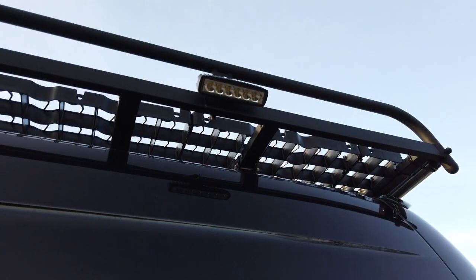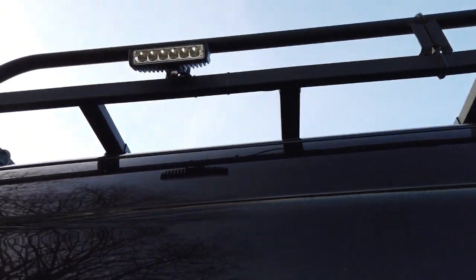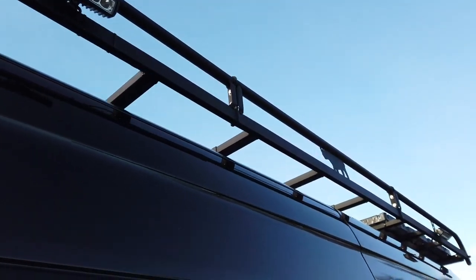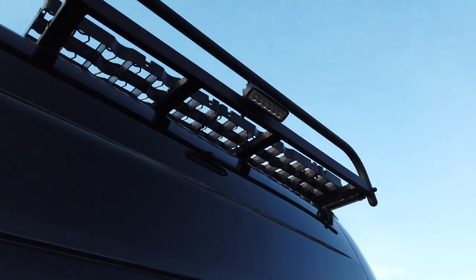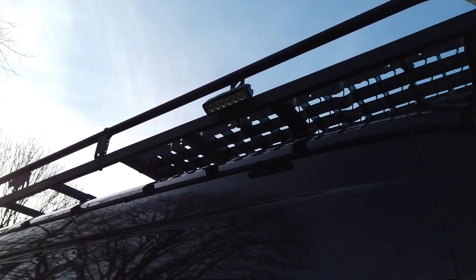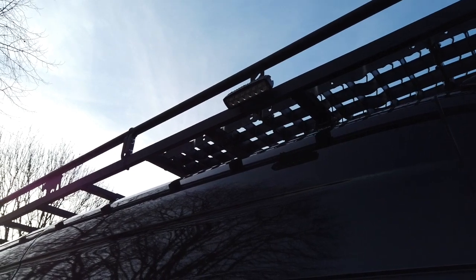Also on the roof rack I fitted working lights. These are only 30-watt LEDs and they're really good. You can alter the angle of these. When I was fishing over in Whitby recently, they gave enough light to set up your rod and work from, and if you're on a campsite it gives you enough light to cook outside. They've worked really well.